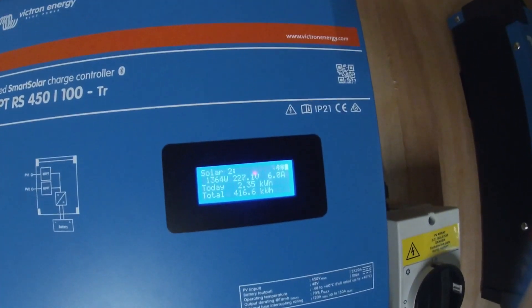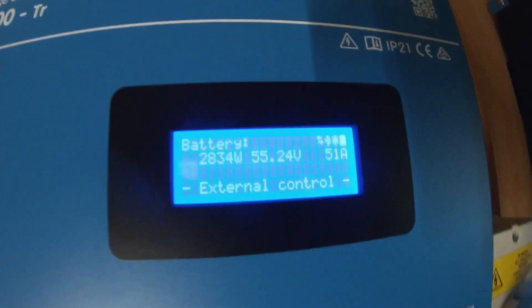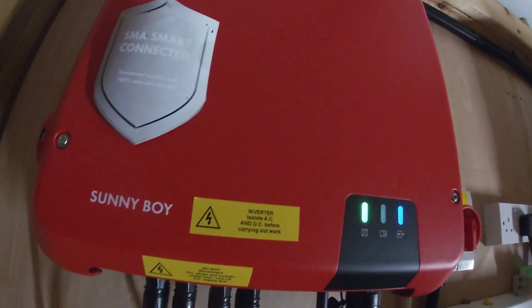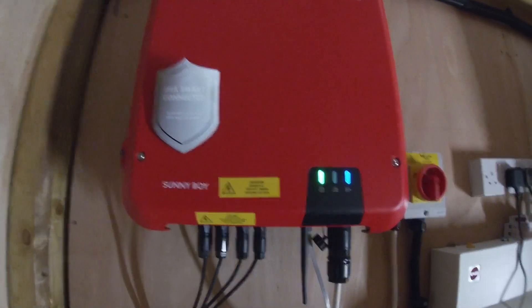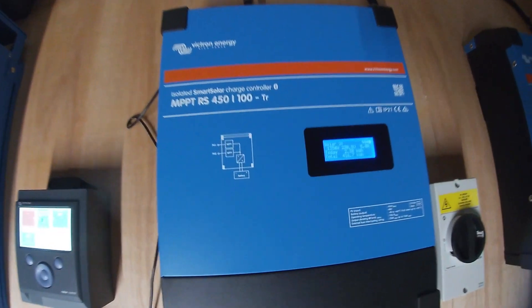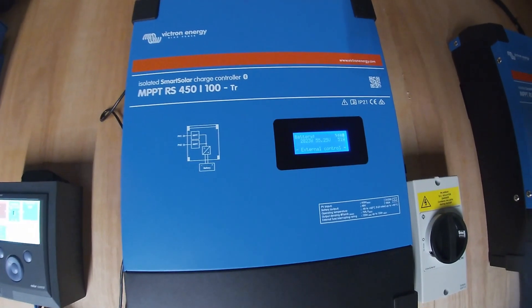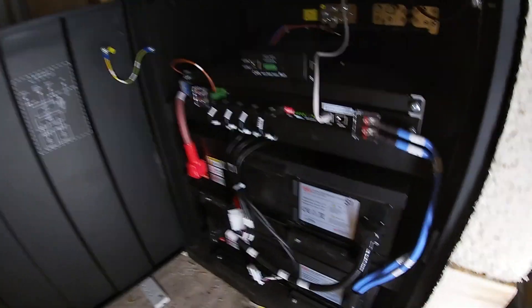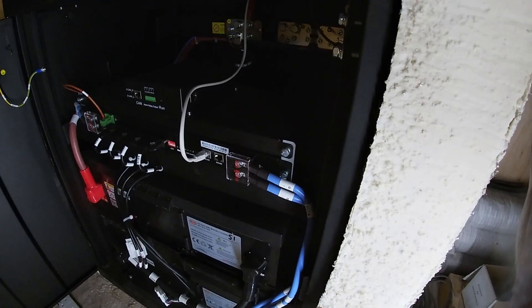We've got two brand new solar smart inverters, MPPT from Victron. They're capable of having two strings going each one. You might have seen in a previous video that we installed this Sunny Boy with the solar panels down at the chicken shed — that outputs a decent amount in AC, whereas these new ones output DC current straight to the batteries. For the batteries, we have two BYD battery boxes, each one 15 kilowatts.